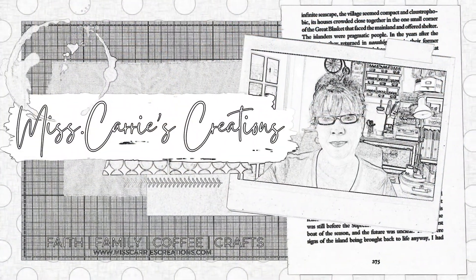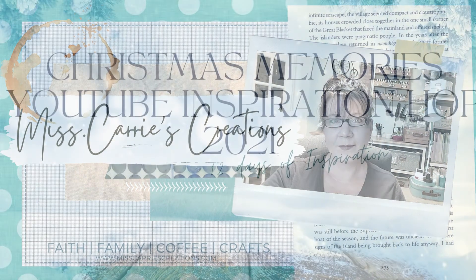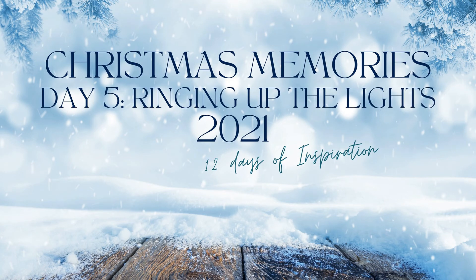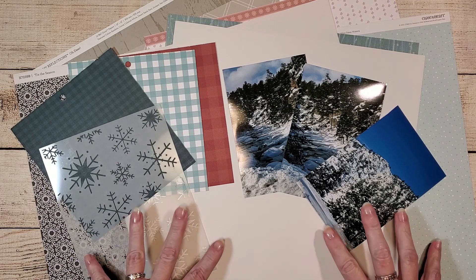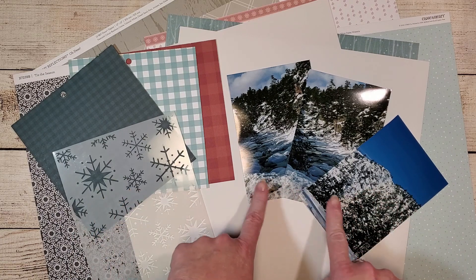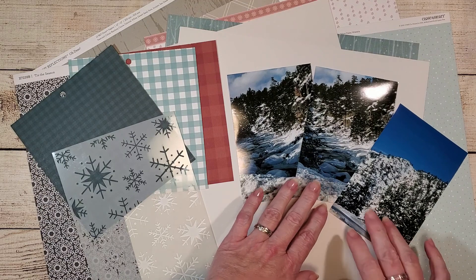Hello everyone, Miss Carrie here from Miss Carrie's Creations. This week I've joined the 12 Days of Christmas Memories YouTube inspiration hop for day five. Our scrapbook layout theme is 'Ringing Up the Lights'. I'm going to be doing a layout of our trip to Estes Park when we saw the lights parade. I have a few of the photos here but I'm still looking for the rest.